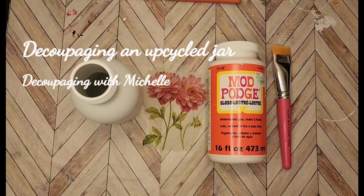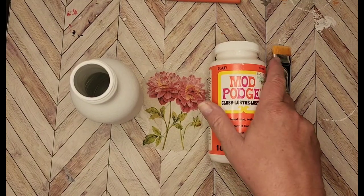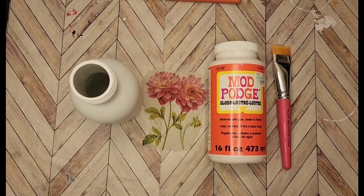Hello everybody and welcome to another edition of Decoupaging with Michelle. Remember, if you like what you see, go ahead and hit the subscribe button. I have a couple jars that I need to decopage — I have a couple shows coming up over the course of the next six weeks, so I thought I would do a short video and do three or four jars here for you.